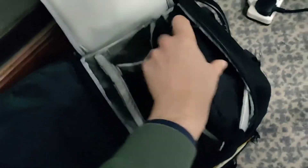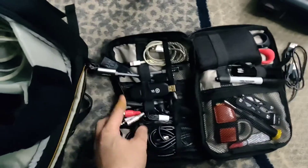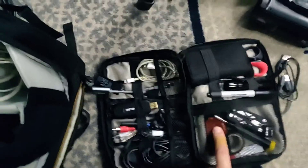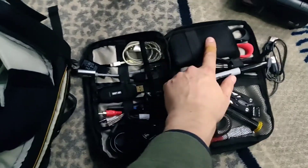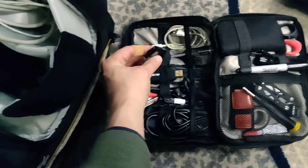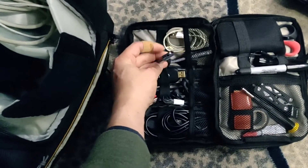Spare batteries and things. I might do a video all about this, but in here I've got a Cam Link — that's an extra capture card. I've got spare SD cards, other connectors, and quite a few audio connectors and things in there as well.